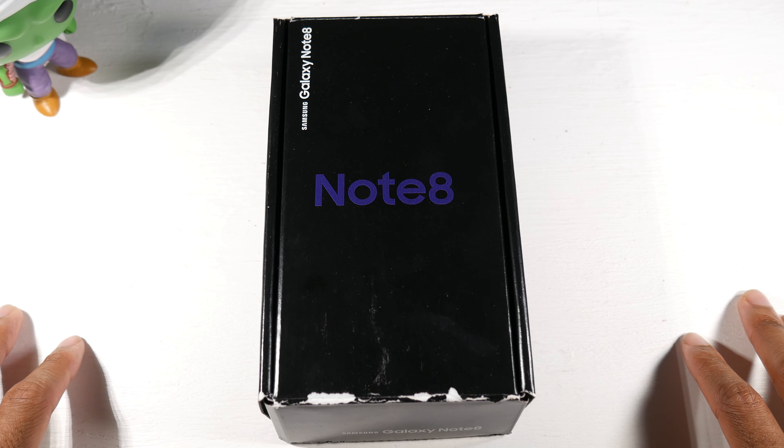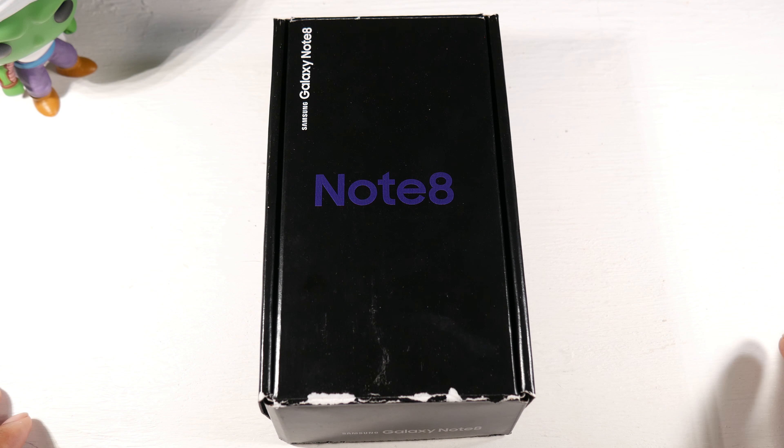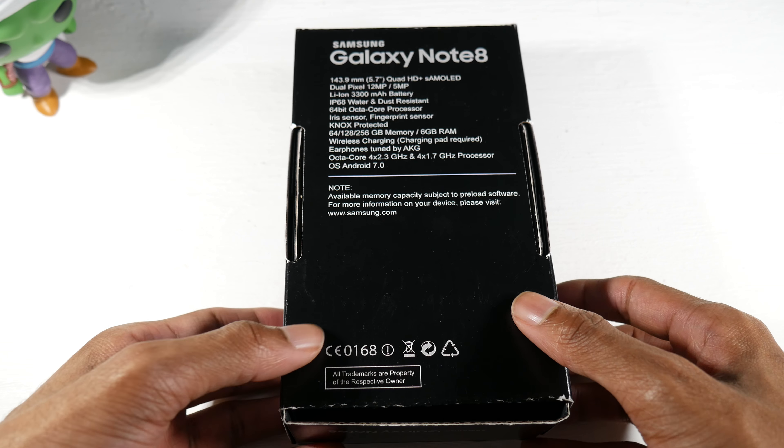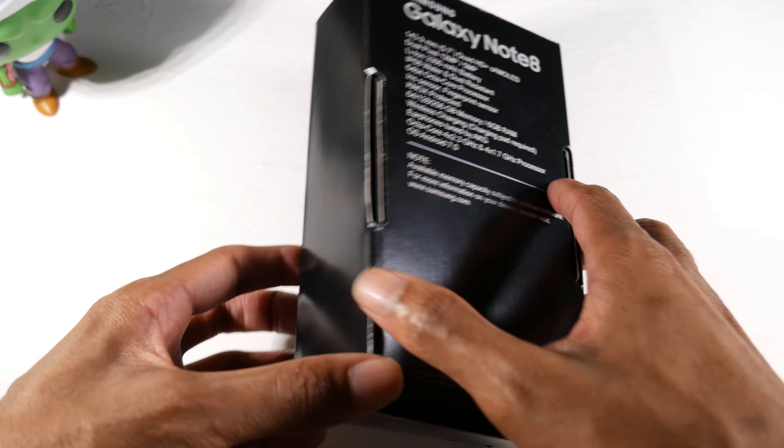What is up guys, today we're going to be taking a look at the Galaxy Note 8. This is in the mid-range, kind of budget price point — as we can see it's $289 on Amazon right now. It was $260 last time I saw it, so the prices do go up and down. But I actually got the retail box, believe it or not, which is really awesome. As you can see it's really beat up though, let's go ahead and open it up.